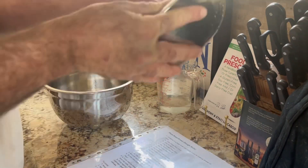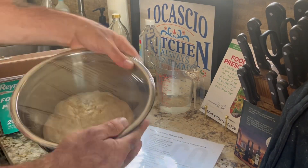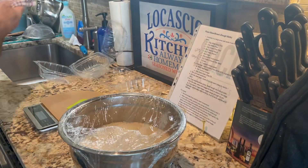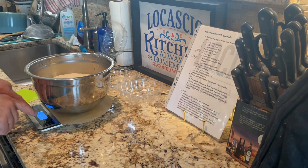I mix until I can feel and see the dough pull away from the sides of the bowl. It's okay if it is wet and sticky — with gluten-free, the wetter the better. I put my ball of dough in a greased bowl to rise in an area that has at least 70 degrees in temperature, and I rise the dough for 90 minutes or until it has doubled in size.